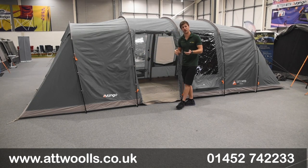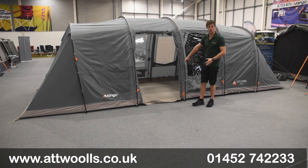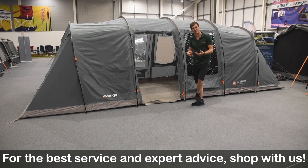This is what we call a traditional vis-a-vis tent — sleeping either end with a middle communal living area in between. It's a good way of getting completely separate sleeping apartments from the kids, and hopefully means you actually get a good night's sleep. Vis-a-vis tents aren't as popular as they used to be, but they still very much have their own place in the market.